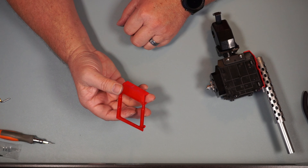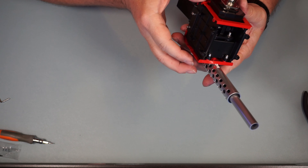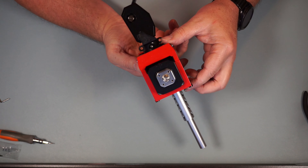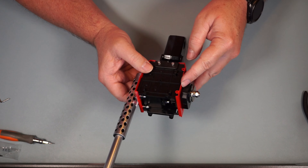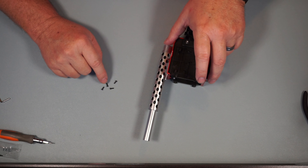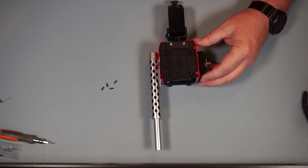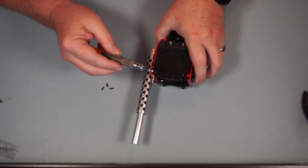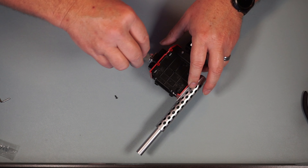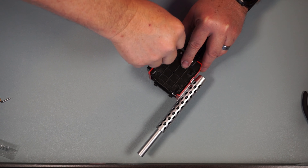We go to Step 26 — we have TR203 and that's going to go right over this. Snap on there over the top of that just like that, with all the screw holes lined up. In Step 27 we're going to put four PB 2.3 by 6 screws in to hold that piece on — two on each side. One, two — flip it over — three and four right here.